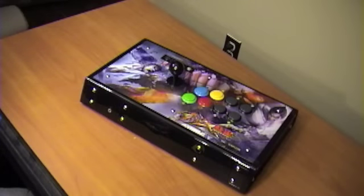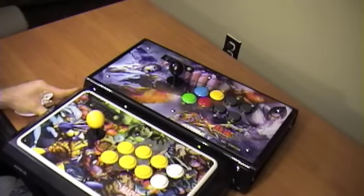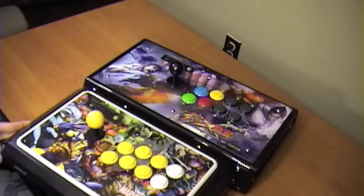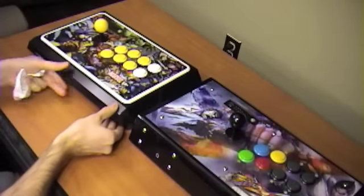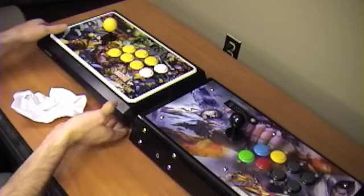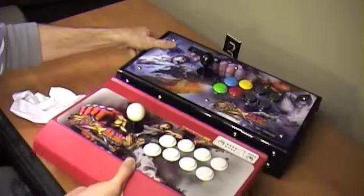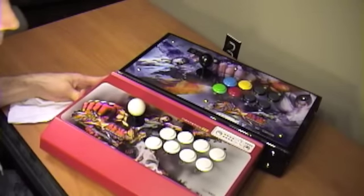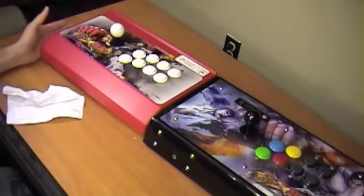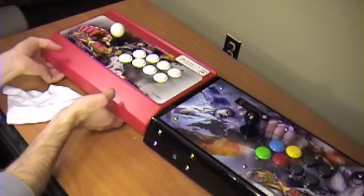Before we go I thought some people might like seeing some size comparison. So here's a standard TE — you can see it's just about maybe an inch shorter than a TE with wings. It's basically the same depth for the most part, and right about the same height. And here's the other Tekken stick, the Pro — you can see we've got maybe three inches of difference here. Once you take into consideration the front angle, they're pretty much the same depth as well.